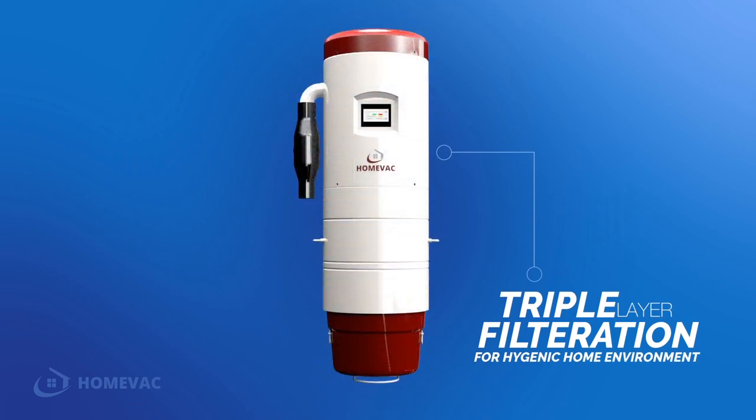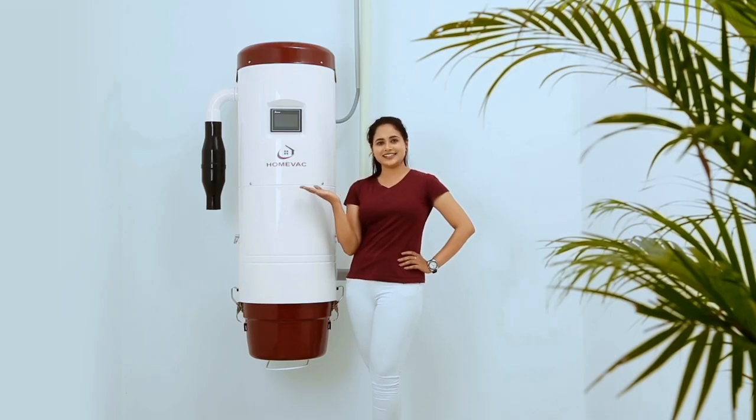Centralized vacuum system — HomeVac, innovative and intelligent.